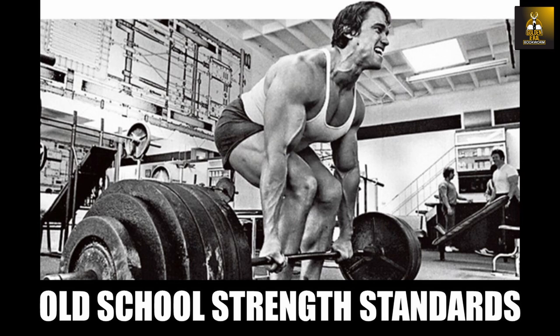Hi everybody, GoldenEraBookworm here. Today I wanted to talk about old school strength standards. It shouldn't be surprising that old school bodybuilders held strength at such a high regard, as time has shown that more strength equals more muscle, especially for natural bodybuilders.